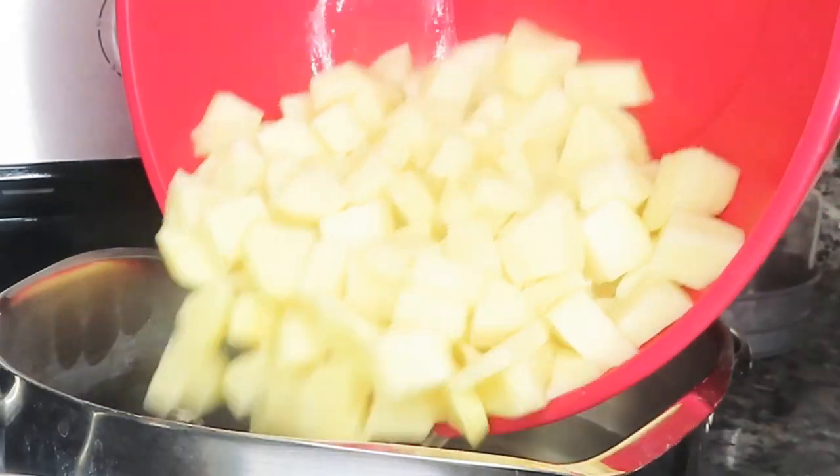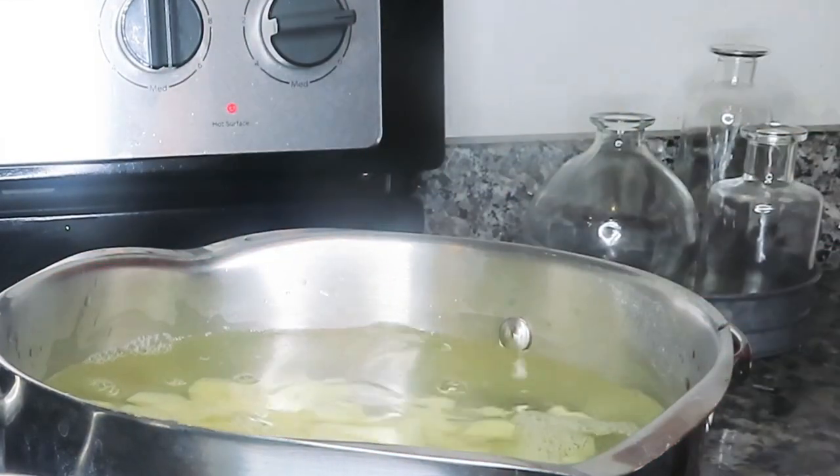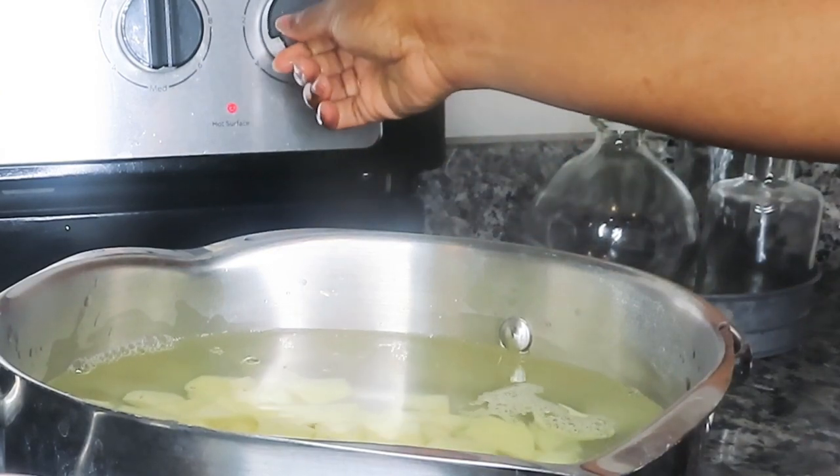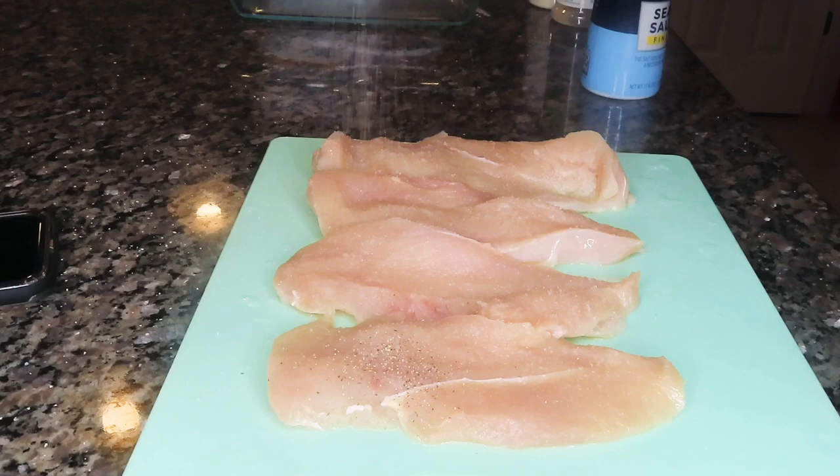Once all of our potatoes are chopped, we're going to go ahead and put them in a pot of cold water. We're going to start them off in cold water, then turn our stove on so they can cook. While our potatoes are doing their thing, we're going to go ahead and get our chicken started.